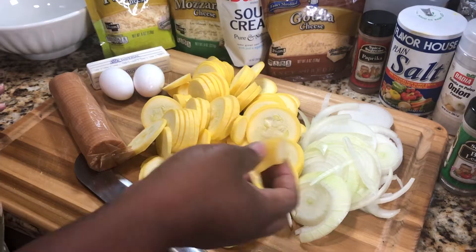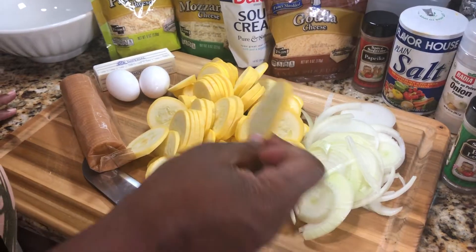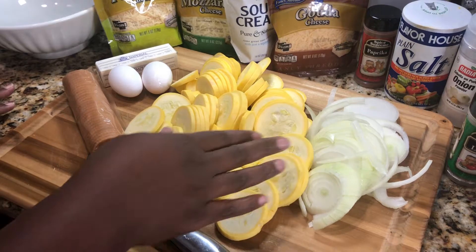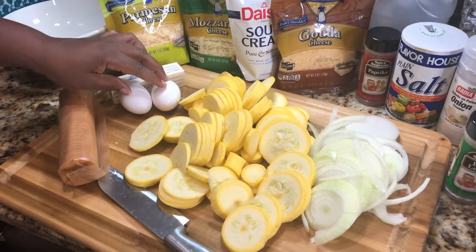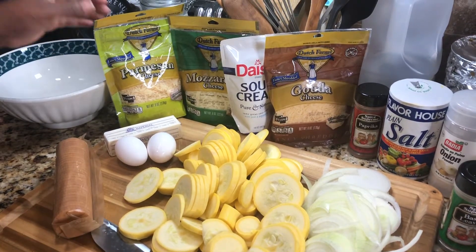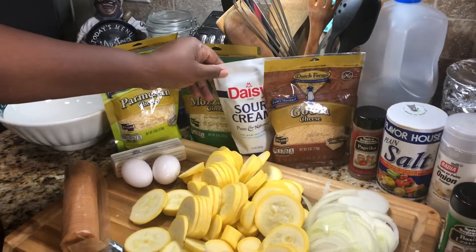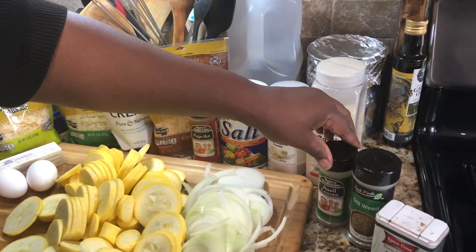I just washed them off and I cut them — I cut this one kind of thick, but the rest of them I sliced very, very thin. I also have a whole big onion — I cut the whole thing up. The more onion, the better. You're going to need a sleeve of Ritz crackers, a couple of eggs, about a half a stick of butter, and your choice of cheese. I have some parmesan, some mozzarella, some gouda, and a little bit of cheddar. You're also going to need some sour cream, a little paprika, some salt, onion powder, garlic powder, basil leaves, dill weed, and a little bit of black pepper.